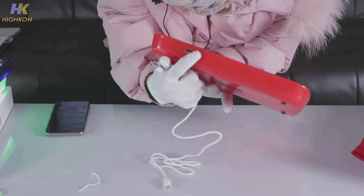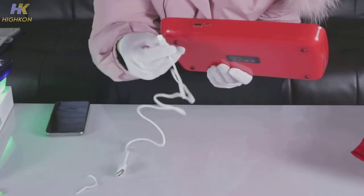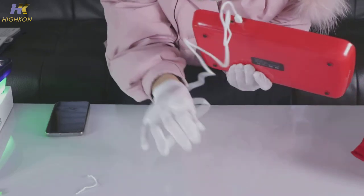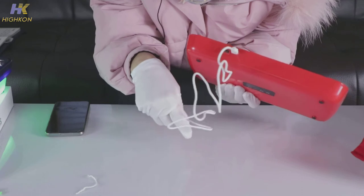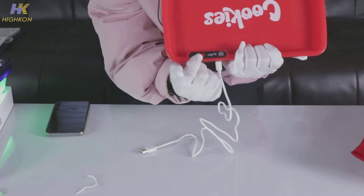it has two sockets on the side. Just plug in the Type-C socket and charge it for five hours — it will be fully charged.